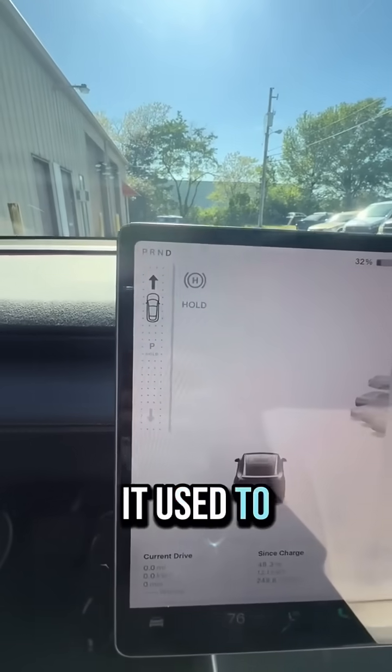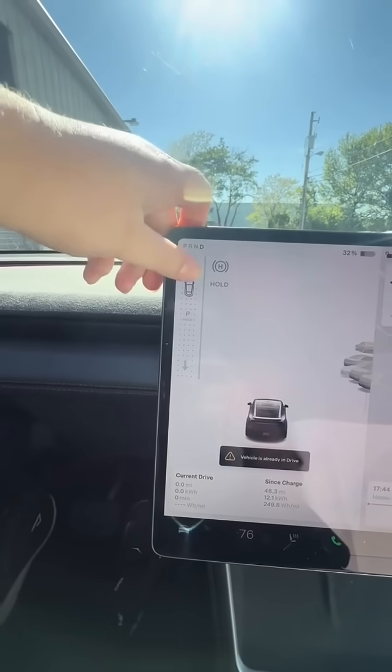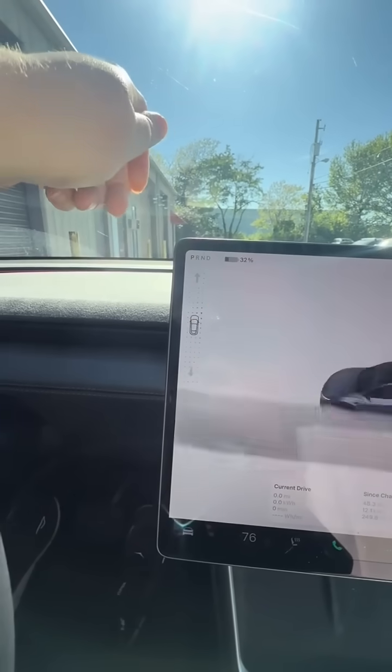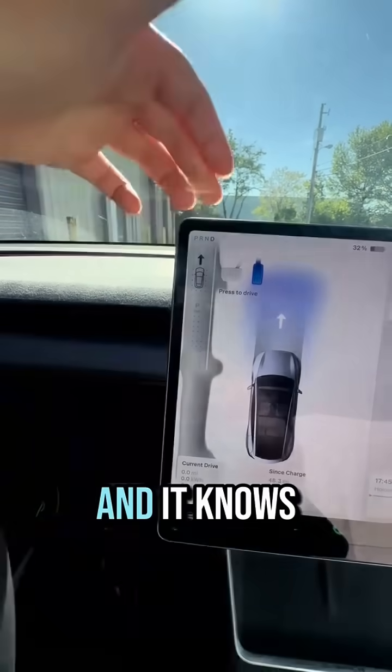This is what it used to look like — you go forward, reverse, or park. But now it's simple: you just press the brake and it knows where you need to go.